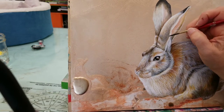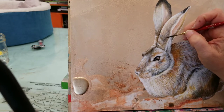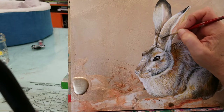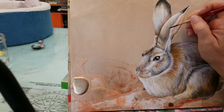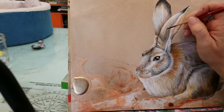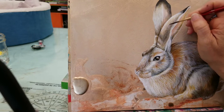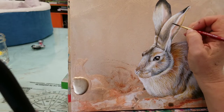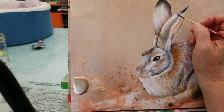The mix I'm using right now is Van Dyke Brown and Ultramarine Blue. I really enjoy the subtleties of neutral colors — earth tone colors. I enjoy bright colors too, but out of everything I think the earth tones tend to resonate with me more.